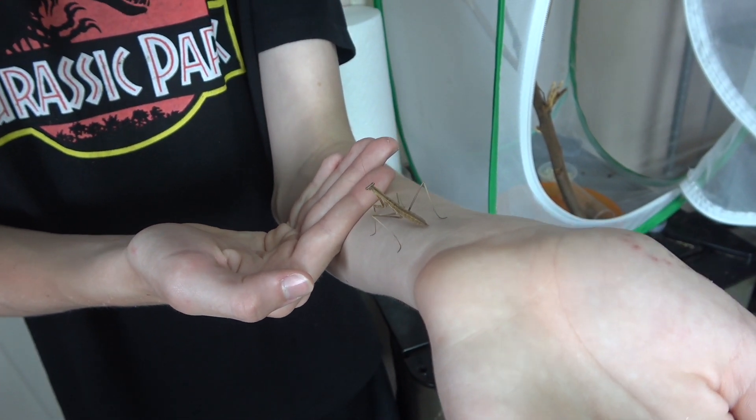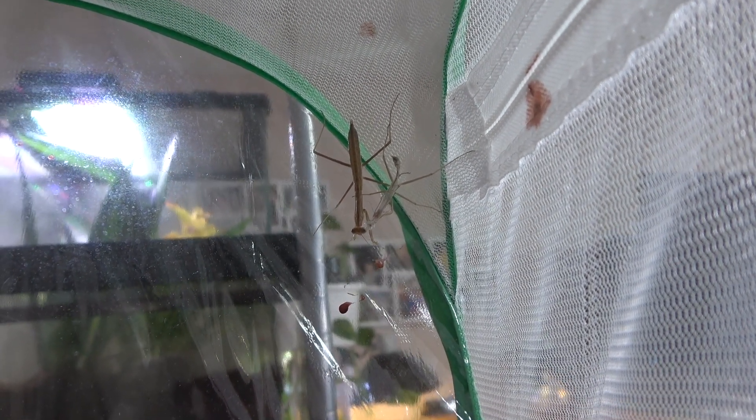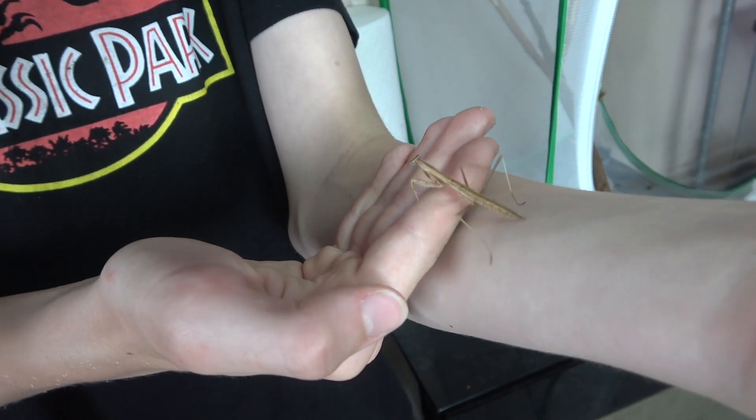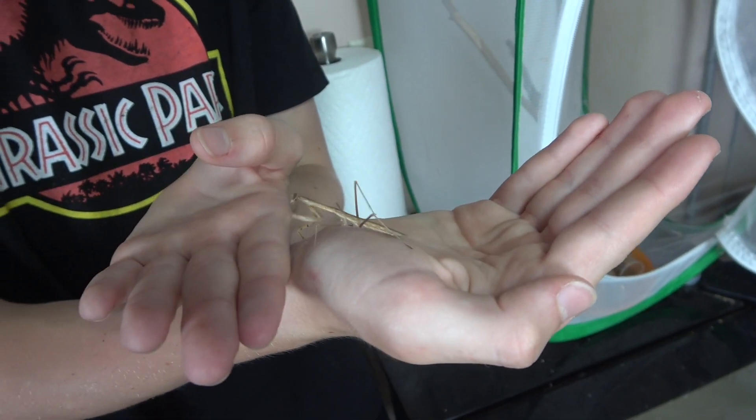This one literally just molted — that's why it's nice, big, and shiny. Now I'll show the moving of the enclosures.